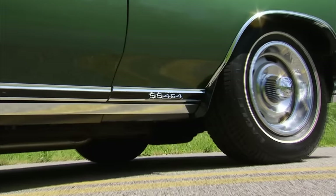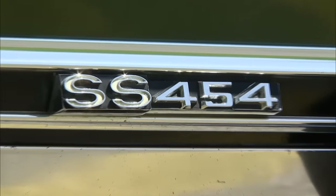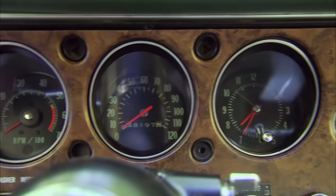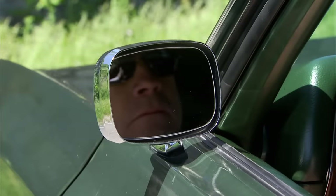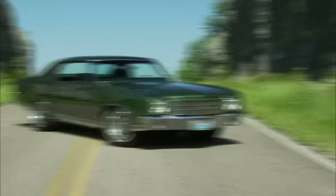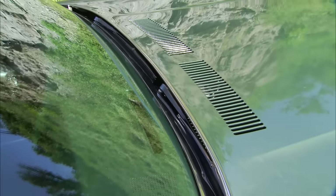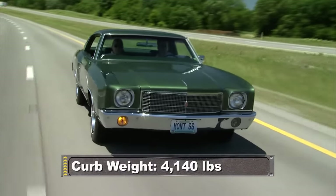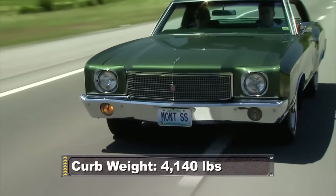SS markings were discreet, with small badges only on the rocker panel. This Monte is also loaded with extras like a sports steering wheel, straddle bucket seats, a gauge cluster with a tach, remote control sport mirror, and rally wheels. Since it was a luxury car, it also had concealed wipers, higher quality nylon seats, faux wood trim, and lots of sound-proofing material, giving it a curb weight of over two tons.